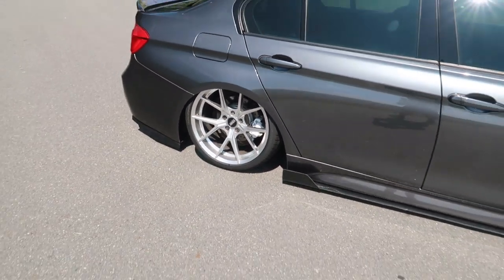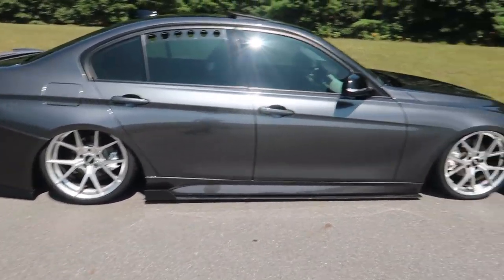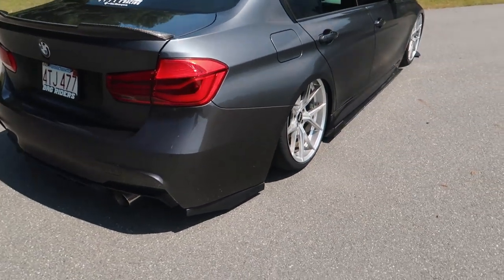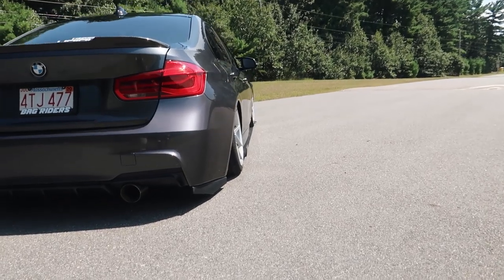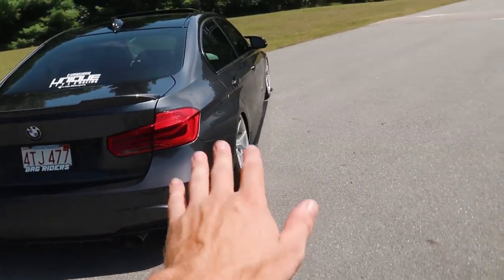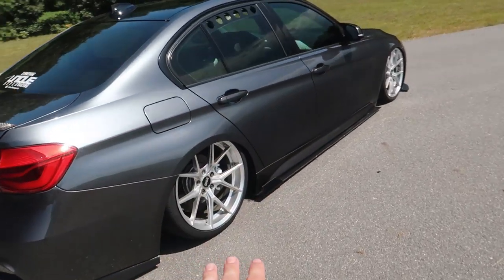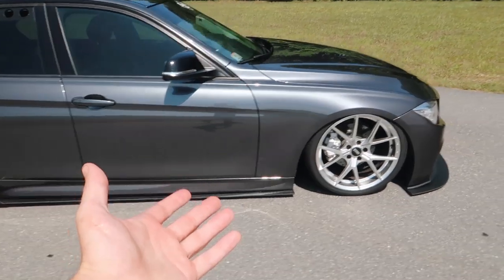I think it just looks a lot better, especially on this car — having the beefier tires and wheels in the back makes it poke a little more and look more aggressive, especially at my ride height. Right now I'm aired out, so this is not my normal ride height. The car actually sits about two inches higher when I'm driving.